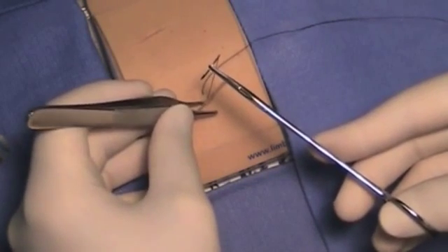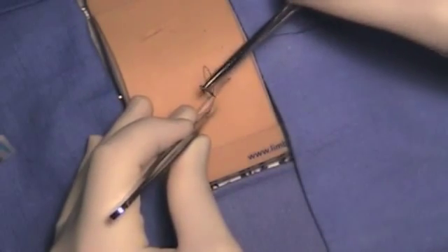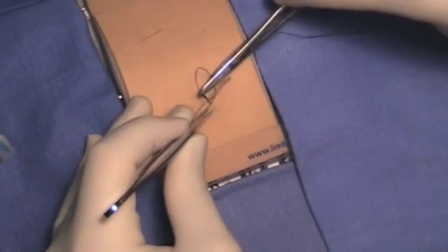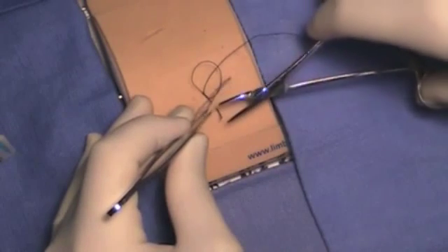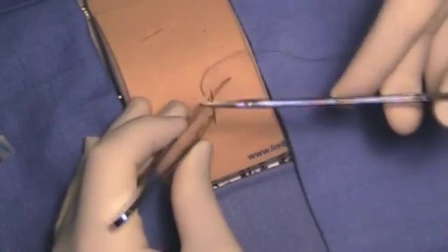The student should be expected to do two separate bites. Re-insert the needle at 90 degrees and you should exit the skin two to four millimeters away from the wound edge. Again, twist the needle until it's fully out of the skin and then pull the suture material through until there's about three to four centimeters left on the short end.